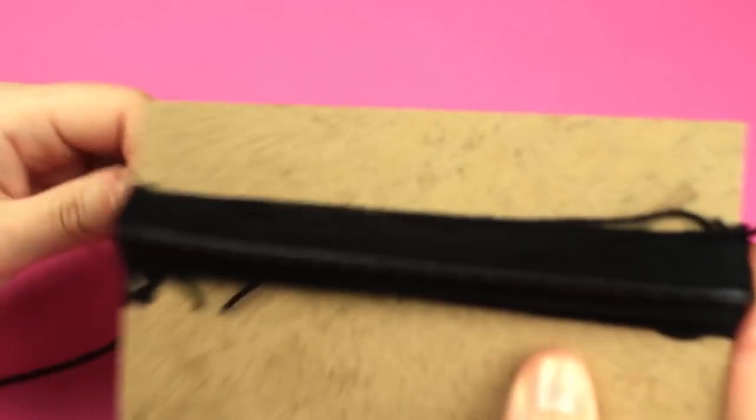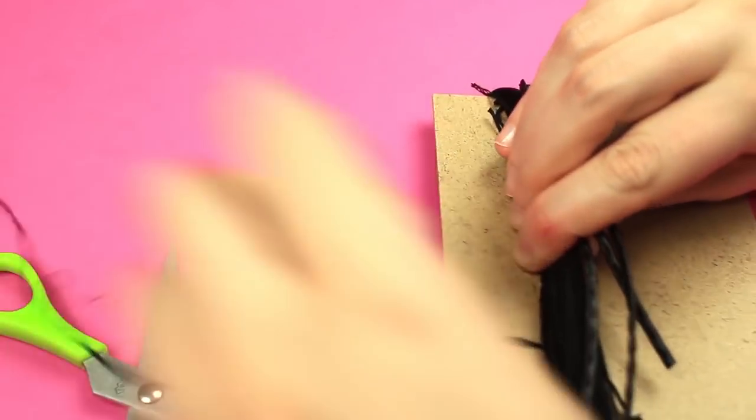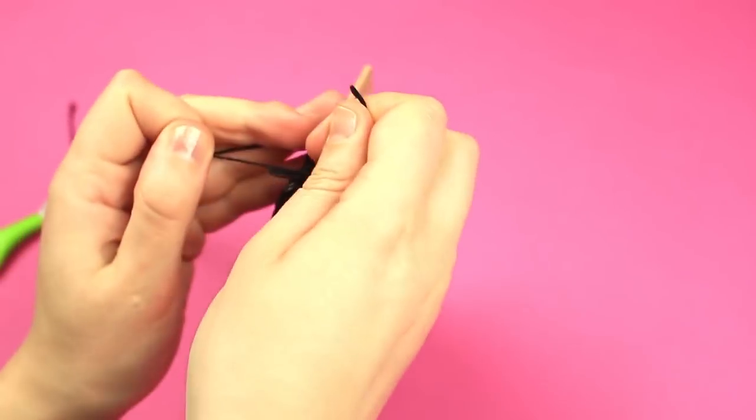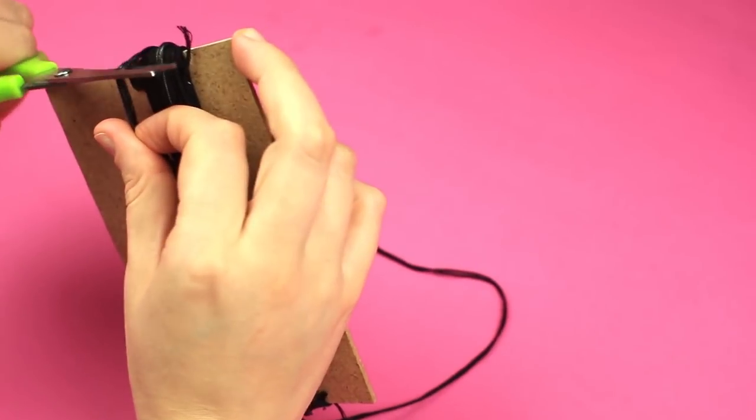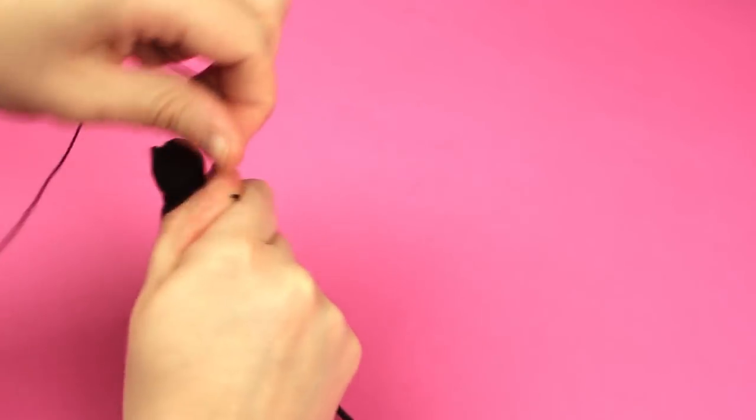Wind a cord around the thread. Pass another thread under the coils. Tie a knot near the cardboard edge. Cut off the coils on the other side.